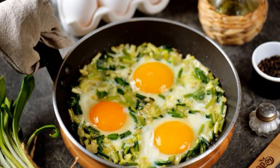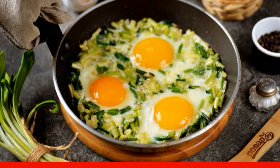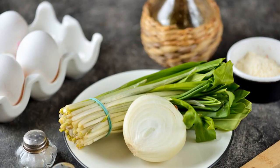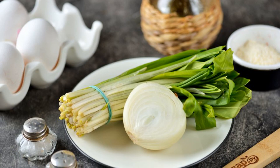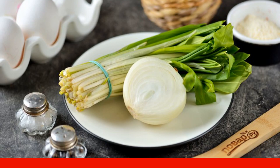A very healthy, fragrant and delicious dish for Sunday breakfast — everything is prepared very simply and quickly. Take note of the recipe. Prepare all the ingredients, wash the wild cherry under running water together with onions, then dry it and cut.